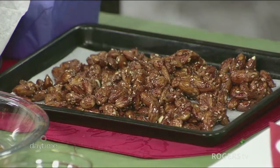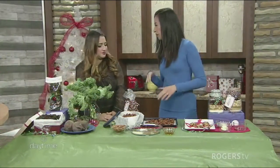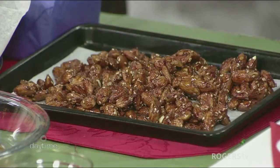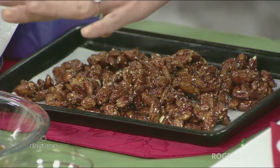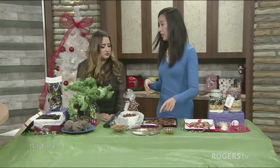You can snack on plain almonds, but why not add a little kick and make it more fun for the holidays? So here we have a sweet and spicy almond recipe. In a sauté pan, you're going to add honey and four spices: two teaspoons each of cumin, cayenne pepper, smoked paprika, and cinnamon.